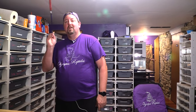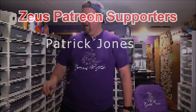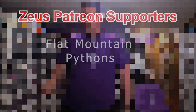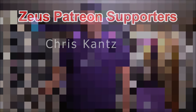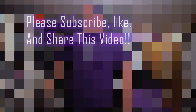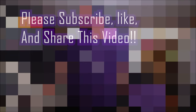Anything else you want to add, Kurt? — No. All right guys, thanks for watching. We'll see you next week. Bye-bye.